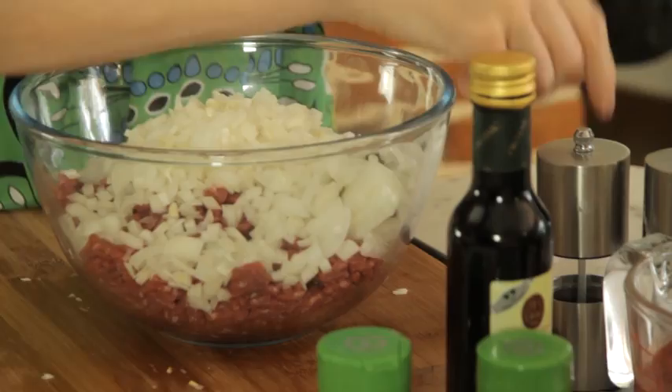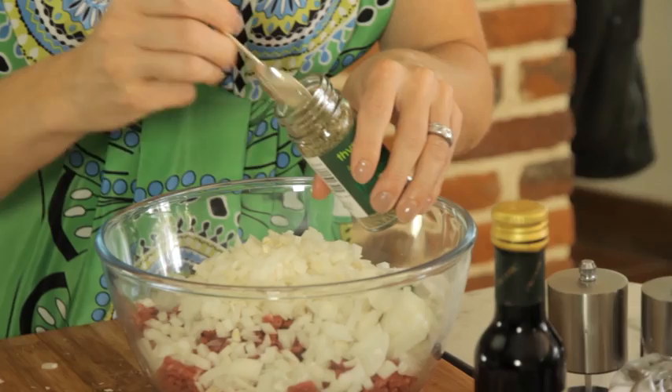So in there we've got the meat, the onion, the garlic, the bay leaf. I'm going to add some dried herbs — we've got some thyme and some oregano — and sprinkle that on top.